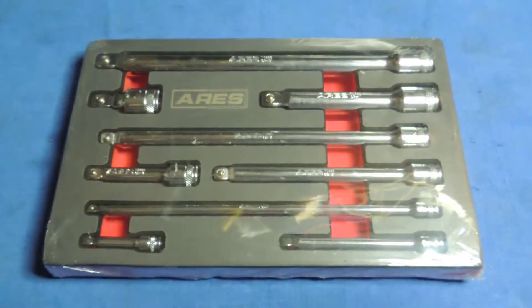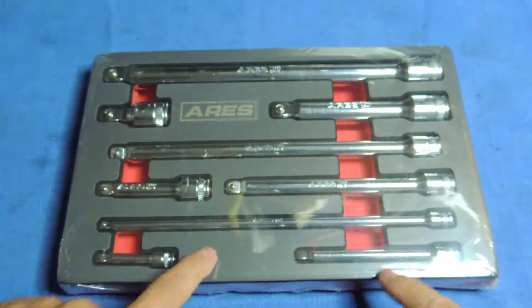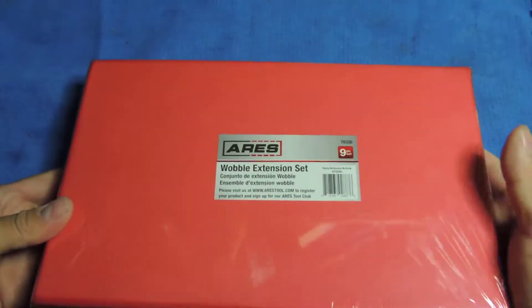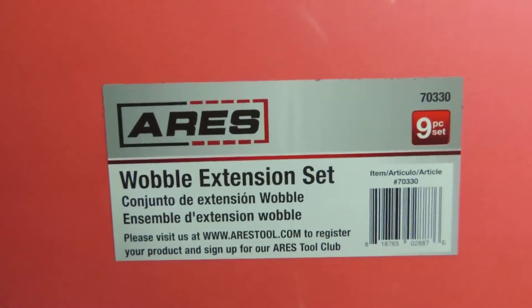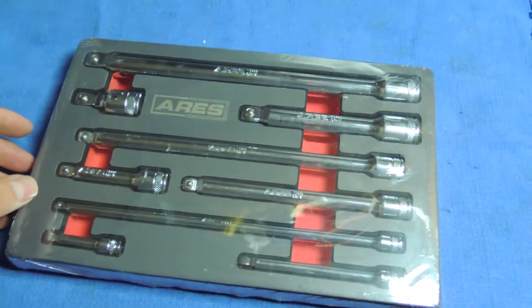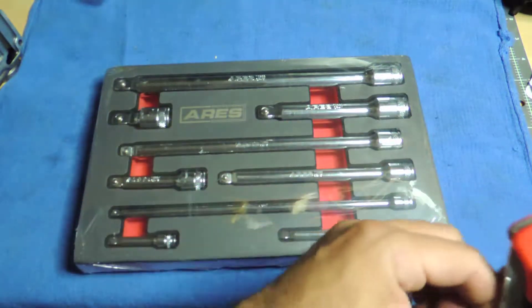Just got this in the mail and I wanted to take a look — these are the Aries wobble set extensions. I didn't have any wobbles and I needed some quarter inch. This actually has quarter, three-eighths, and a half. This is what the package looks like and what I got in the Amazon box. It's a nine-piece extension set, but it doesn't say where these are from, even though they said it was Taiwan.